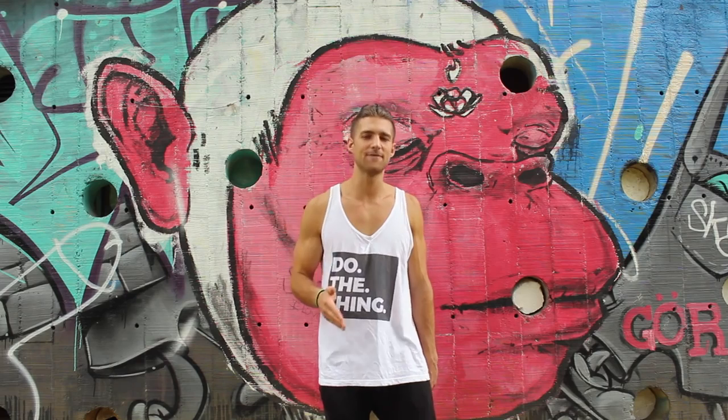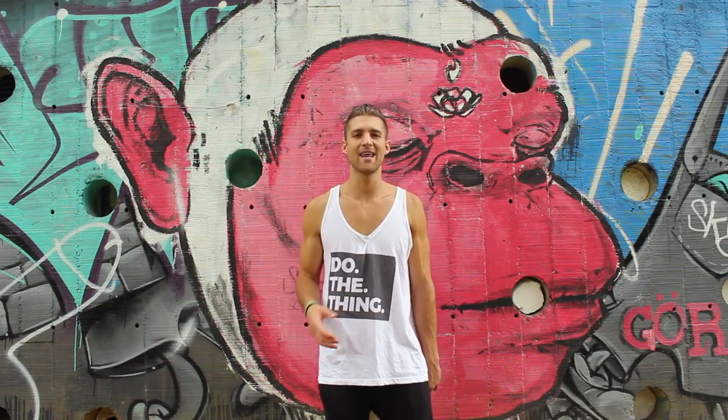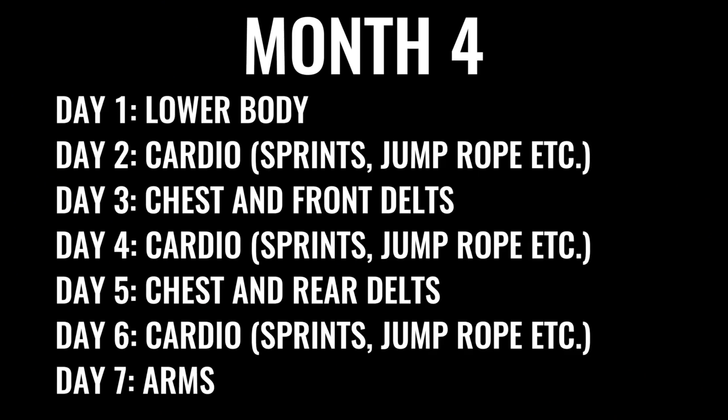After the first three months of just hitting lifting hard, he moved on to adding in some cardio. For the next month, he did his lifting program but also added cardio on his old off days. When he used to have rest days, he got rid of those and added cardio.